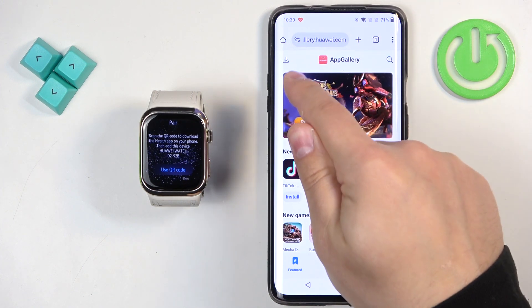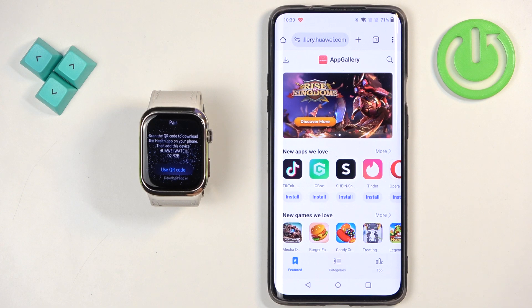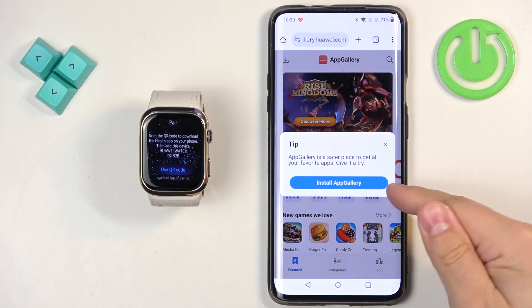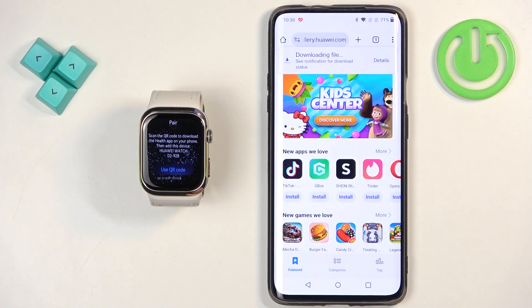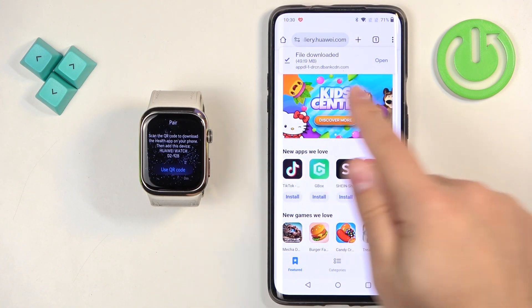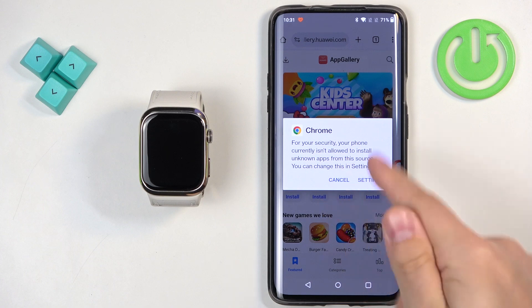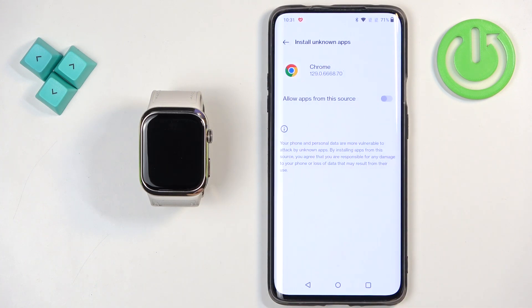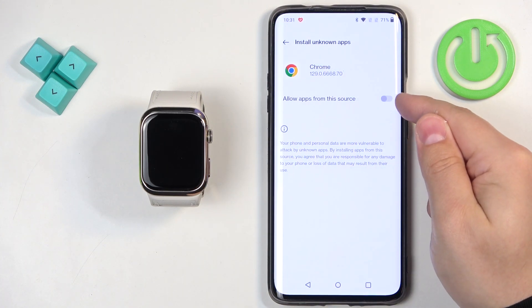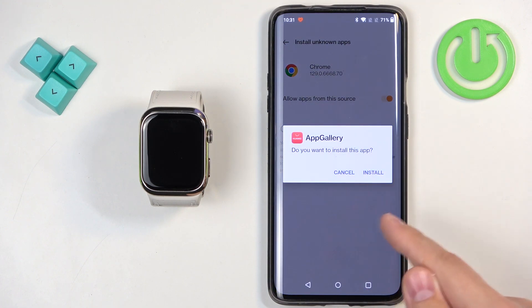On this page you have a button in the top left corner — this is the download button for the App Gallery. Tap on it, tap on install App Gallery, and it will start downloading. Once it's done downloading you will see a pop-up on the screen. Tap on open. If you don't have the required permissions allowed for Chrome to launch this application, you will see a pop-up — tap on settings and tap on the switch next to allow apps from this source.